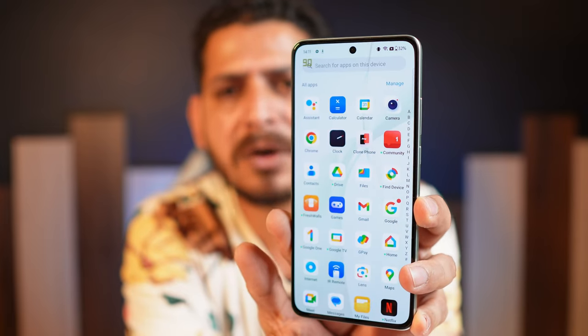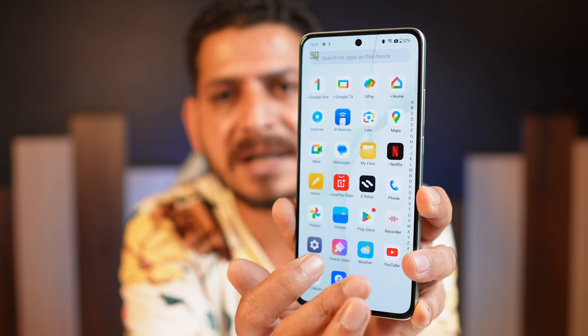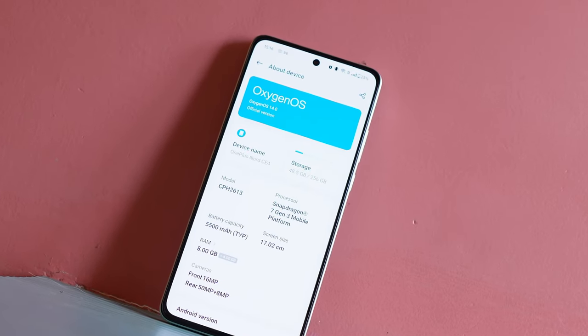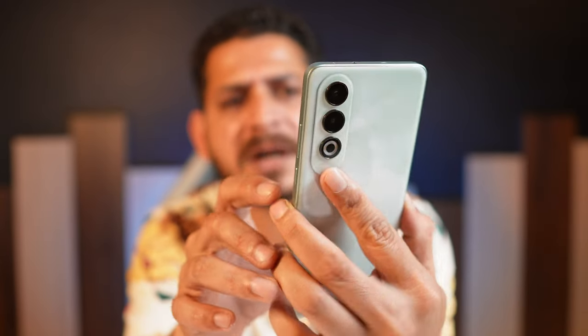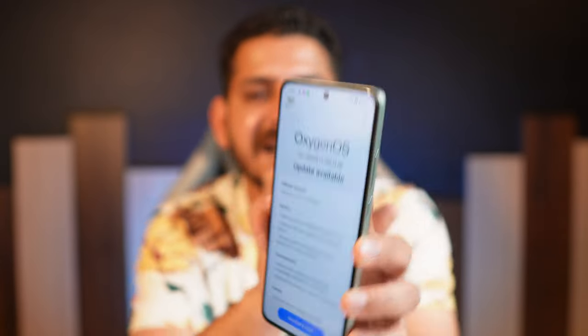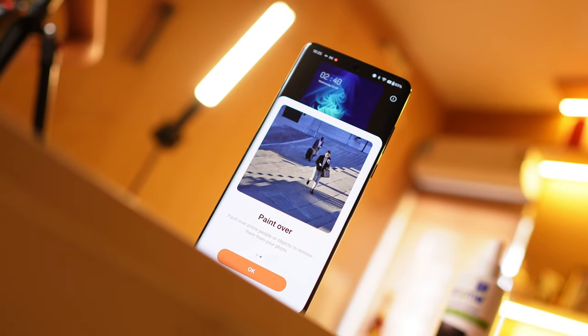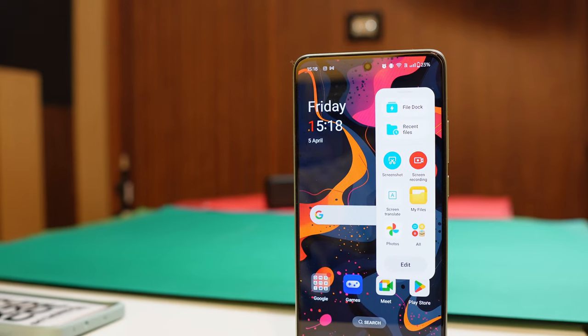The device ships with Android 14 with OxygenOS 14. Out of the box we received an OTA update of around 586MB. All camera, battery, and performance testing was done after this latest update. Recently, OnePlus 12 and 12R got AI features, so we may see those features on Nord CE4 as well.